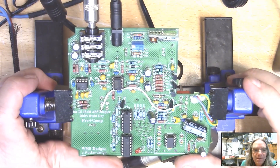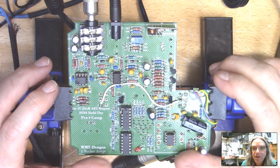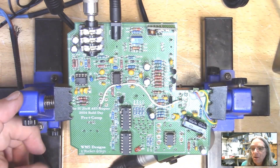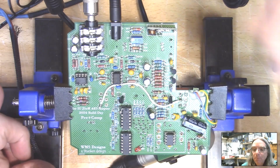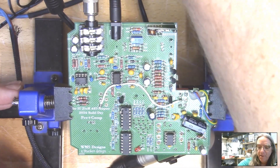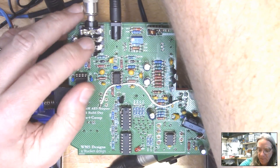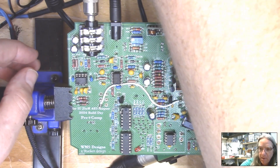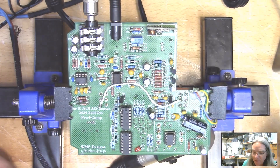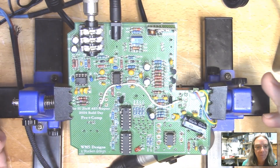The next step after you've looked at everything is signal tracing and injecting — we're going to put some signal in and test to see what's happening. We're already doing that; we've got signal going in and we're measuring the output through the meters and we're listening. We don't have anything going on there. There's a little bit getting through, but that should be astonishingly loud — so there's the tiniest amount of bleed, which is interesting to note, but certainly not the amount we would expect.